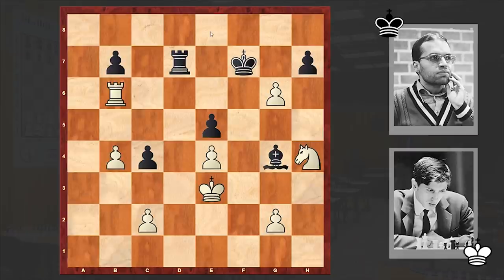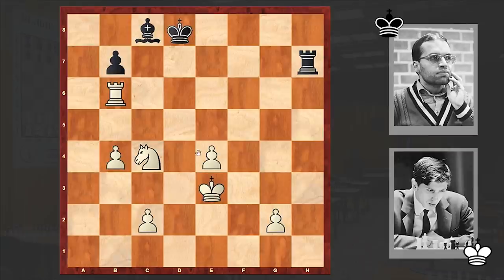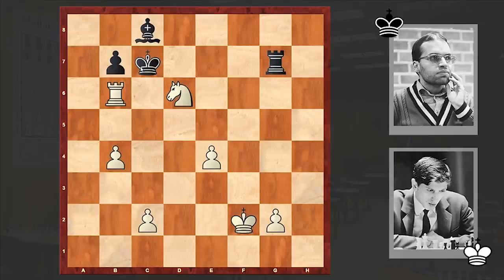g6 check. Now in here Ke8 is good in order not to later get exposed to a fork, but black played Kf8 and there followed gxh7, Rxh7, and Ng6 check — now black will also lose the pawn on e5. Black's position is hopeless. The pawn on c4 also dropped and it's high time to resign. Kc7, we see an exchange on c8 as well, Rd6, and finally at this point the Brazilian chess player resigned.